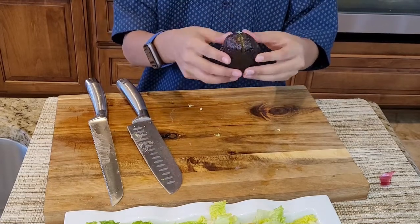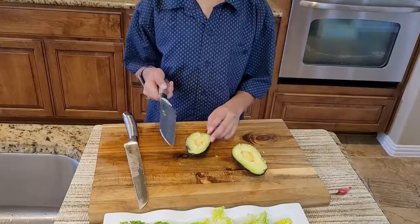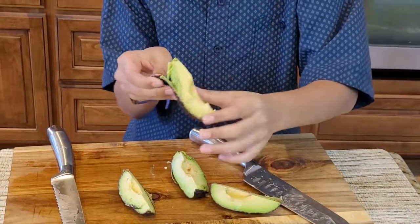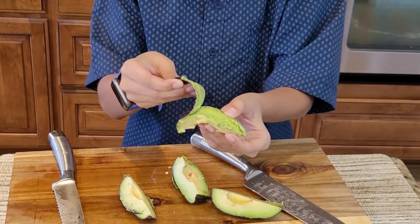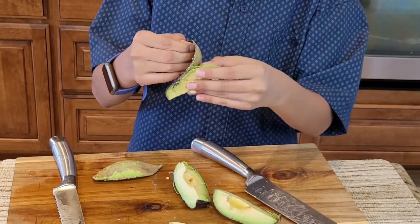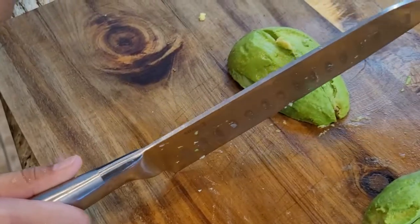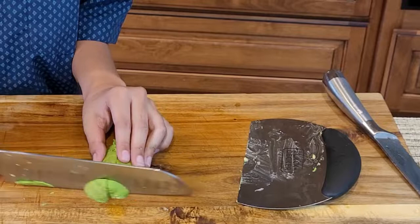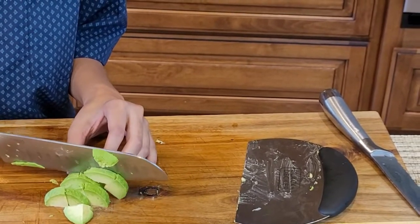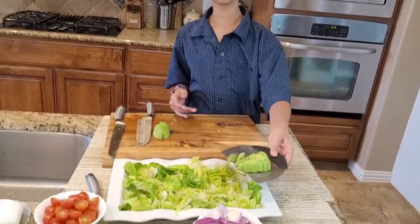Next up, one avocado — I'll need to slice this. Watch this, guys. Now I'm gonna cut it in half — it's gonna feel really easy, watch guys. So I have scooped this up and now I'm gonna flip it onto my platter.